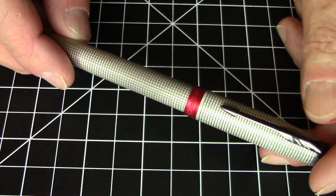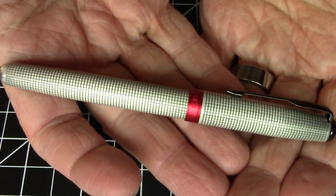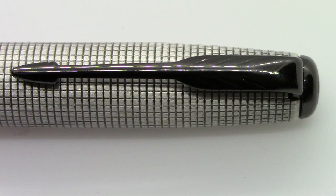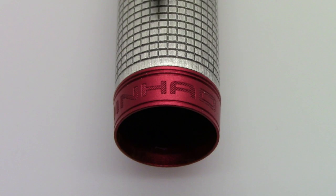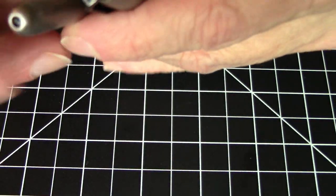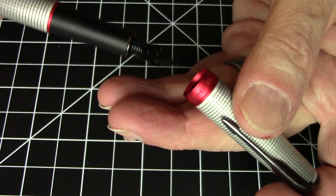Aluminum weighs in at 27 grams. We have this really nice grid pattern, which I think is just super looking. Again, it mimics that Ciselé finish which was really popular in the Parker pens. We do have the Parker arrow style clip in black, and it does have this red anodized aluminum cap band which says Jinhao on it — a really nice accent that looks great. The finials on either end include a little black dot on the bottom of the barrel and a black disc on the top of the cap.